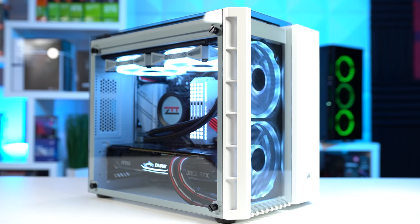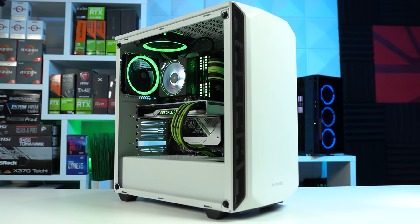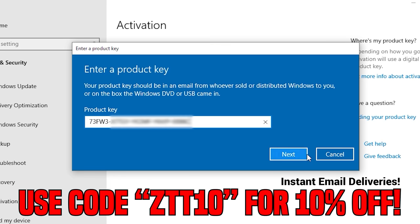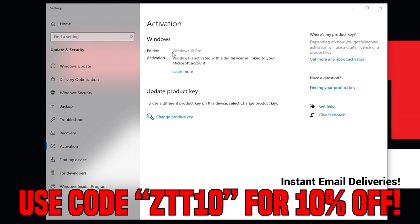Whether you're on your main baller gaming PC like mine here, or you're about to sell your latest gaming PC flip, do yourself a favor and make sure that Windows 10 key is fully activated by visiting Digital Chill Mart today.